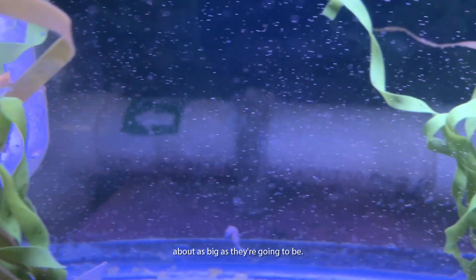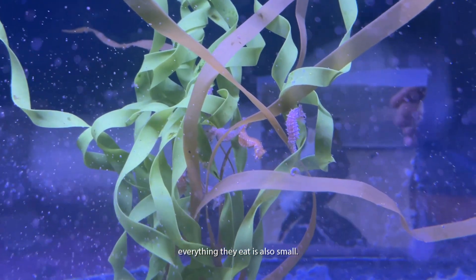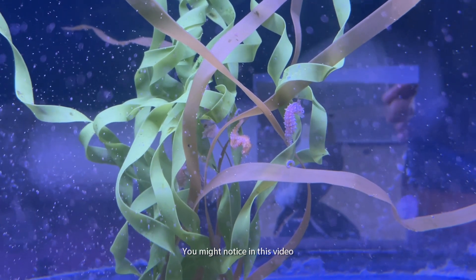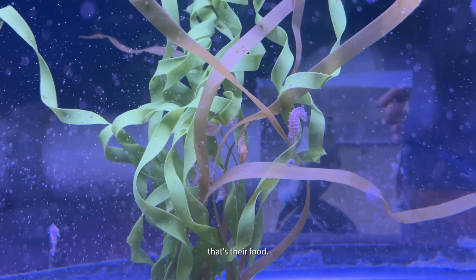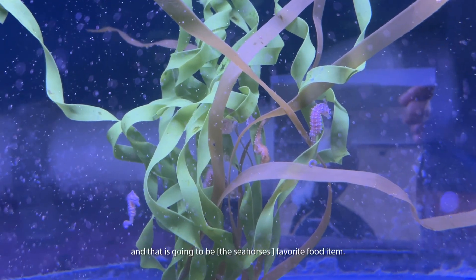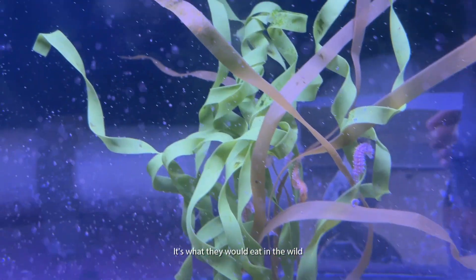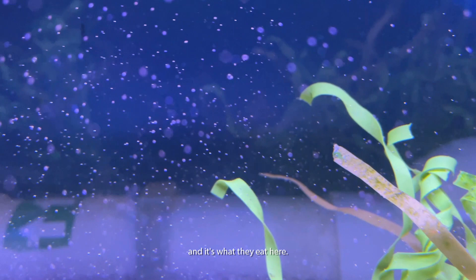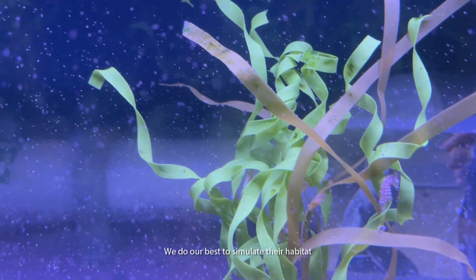To go along with that small size, everything they eat is small. You might notice in this video that there are little orange dots swimming around — that's their food. It looks like not much, but these are really small shrimp, and that is going to be their favorite food item. It's what they would eat in the wild and what they eat in here, so we do our best to simulate that in our environment.